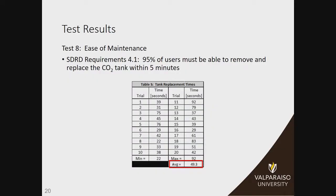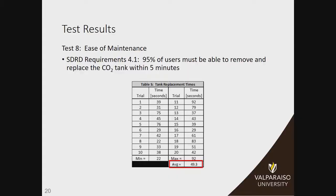And finally, the ease of maintenance. We wanted users to be able to remove the CO2 tank, go get it refilled, and put it back in very easily, with no pinching points. We ran a test with 20 students — had them open the door, take out the CO2 tank, reinstall it, and close the door. The minimum time was 22 seconds, the maximum was 92 seconds, and this averaged to 49 seconds — way below the five minutes we had set. So we are confident that our device is easily maintained by a variety of users.